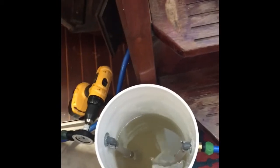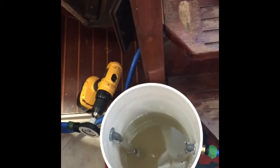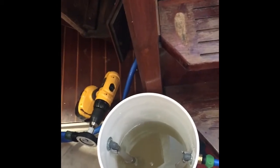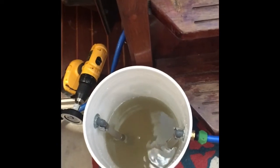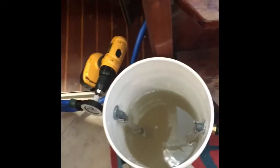I'll keep doing this on and off for about an hour. I'll run the pump 10 to 15 seconds to flush out the heat exchanger and bring in some cleaner Barnacle Buster.